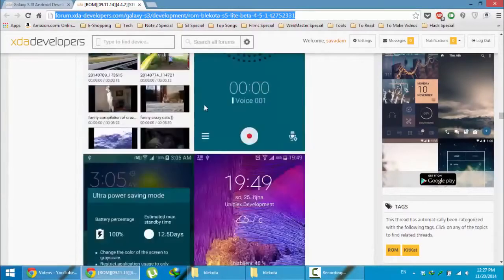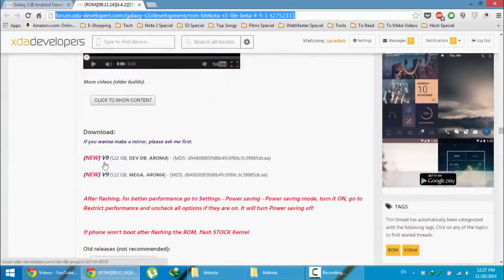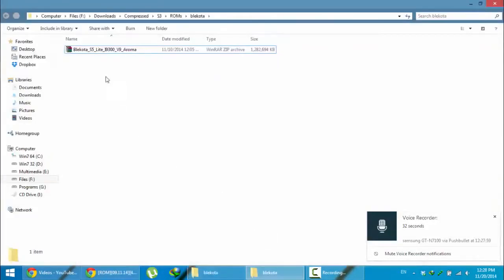Here are screenshots. First, go and download the ROM from there. The latest version is version 9. There are two download links — one is from DevDB and the other is from Mega. Go and download from either one. Here you can see I've already downloaded this ROM.